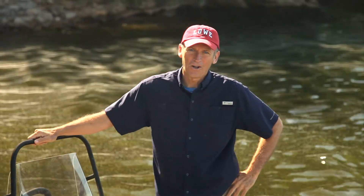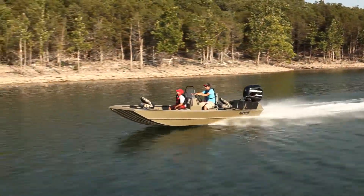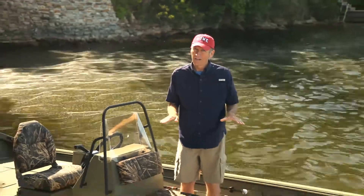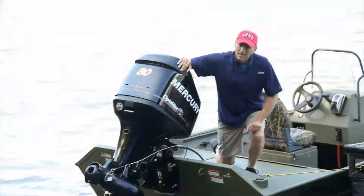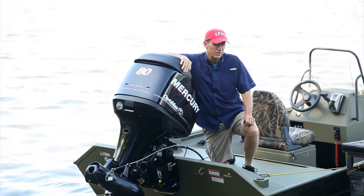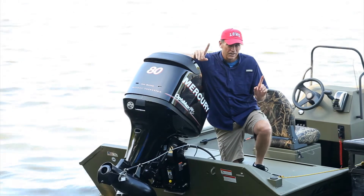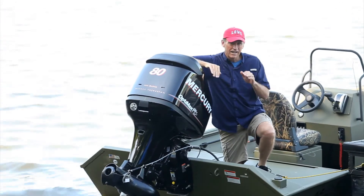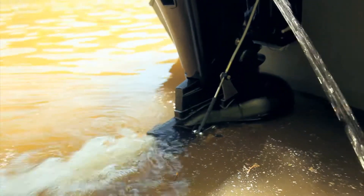Hello, it's Dave with Lowe Boats. Today I'm going to show you why this Frontier 1860 tunnel jet model can get you into some places that most boats just can't go. When the fish are biting in the shallows, the bad news is props and hulls can get all dinged up — the good news is with this tunnel jet configured boat, it can get you right where the action is.